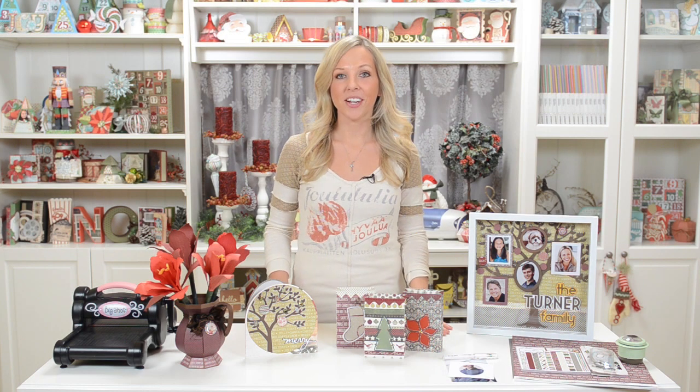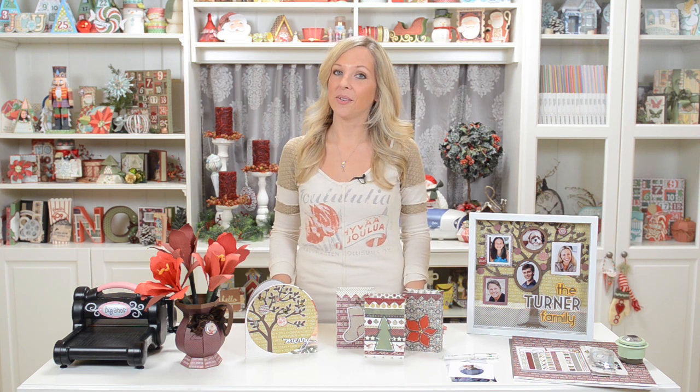Hi, this is Mary from SVG Cuts. I hope you're as excited about this new Christmas home decor stuff as I am. It's going to be really fun to decorate around the house and to make as gifts to give people for the holidays.